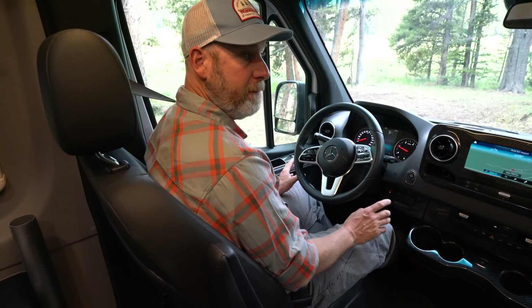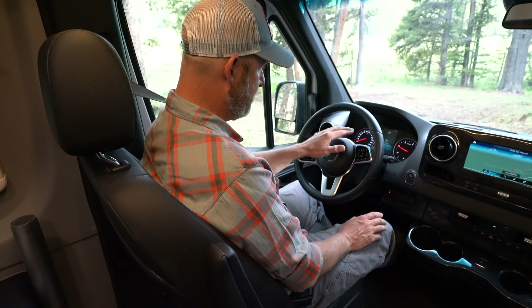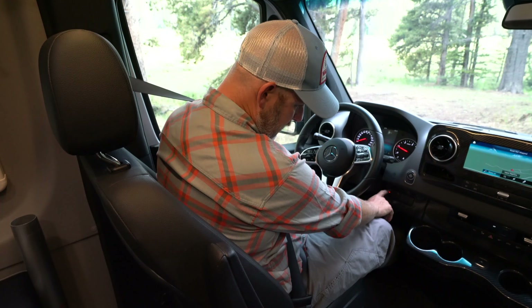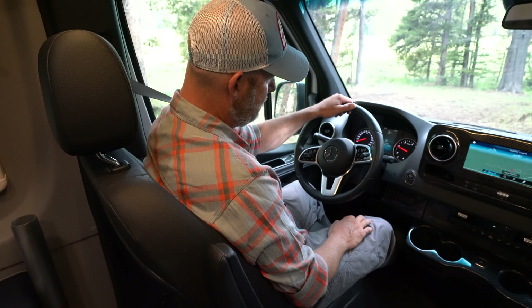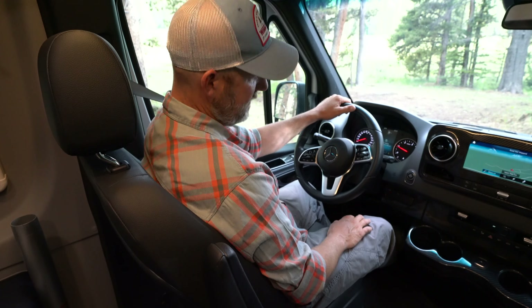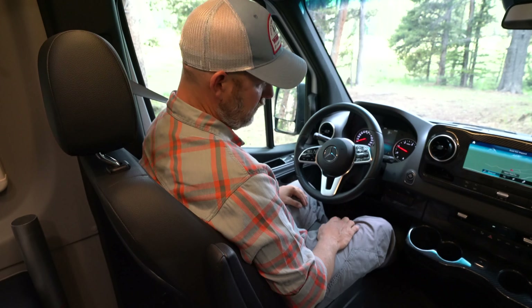I'm now gonna go completely out of 4x4 mode and back into two-wheel drive mode. I'm still in neutral at this point — you could be in park as well — and I'm gonna push the button once. It's gonna blink at me a few times and that means that it is making the switch from 4x4 to two-wheel drive.